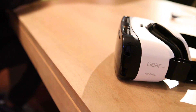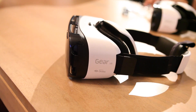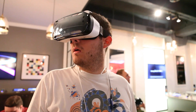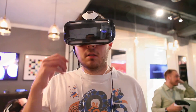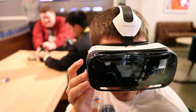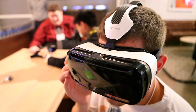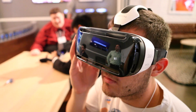That's partially because of the display. As you'll recall from our Note 4 hands-on, it's a quad HD display. But even then, the resolution really isn't all that great. You kind of get this weird, foggy sense of everything you're seeing. It's not to say it's bad, and it's not to say it's not cool — it is. But it's not nearly the same as having this high-resolution virtual reality world that you might be envisioning.